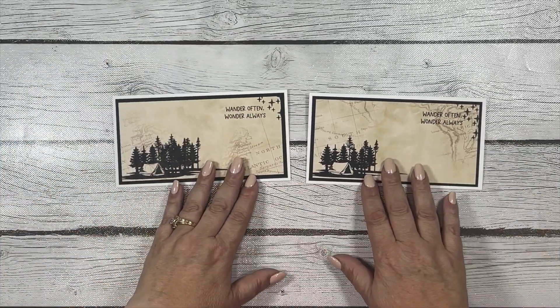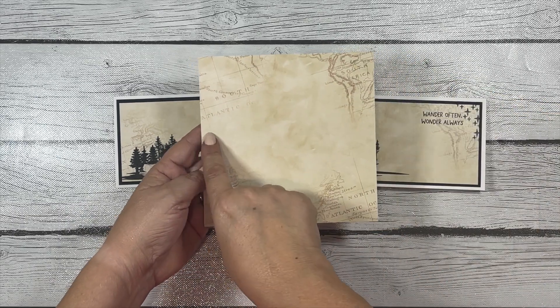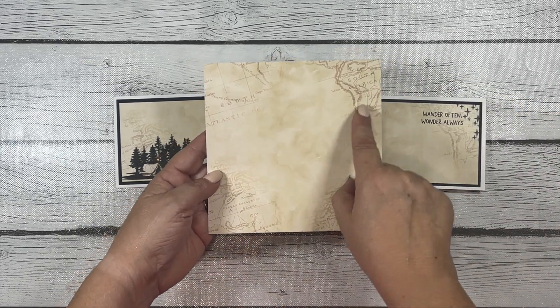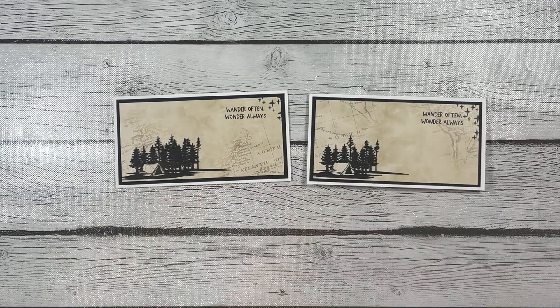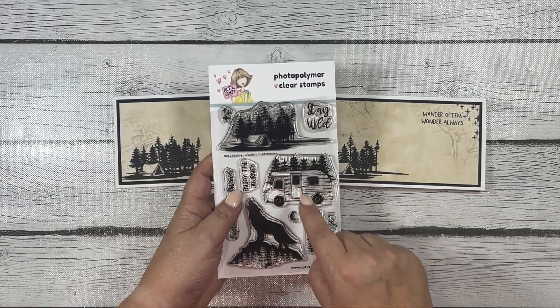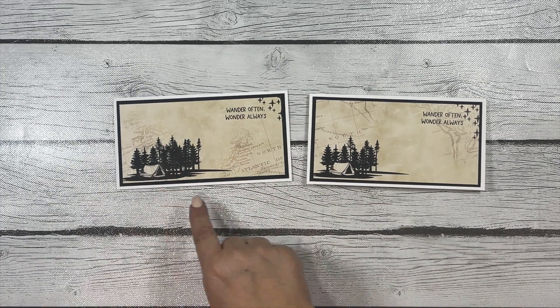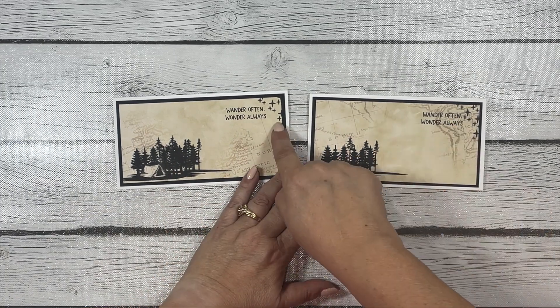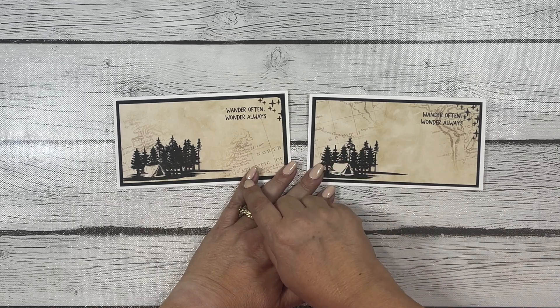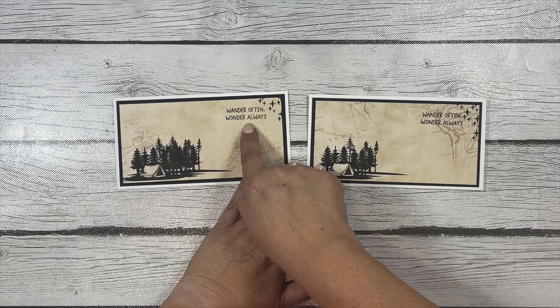For that third piece of pattern paper I made two mini slimline cards. I just cut it across the middle so each piece was three inches by six inches. Then I stamped a silhouette image on both, placing it on the bottom left corner, and added some small stars on the top right corner along with the sentiment that says 'wander often wonder always.'